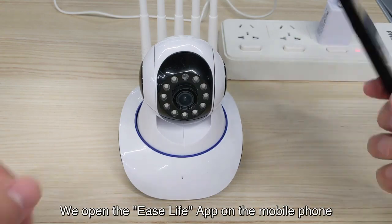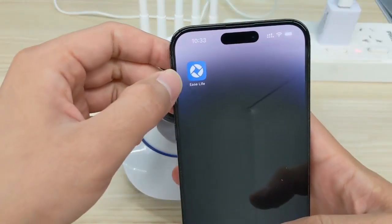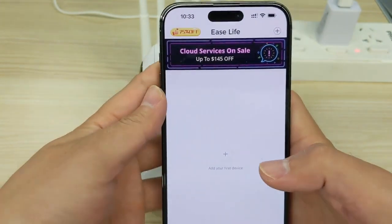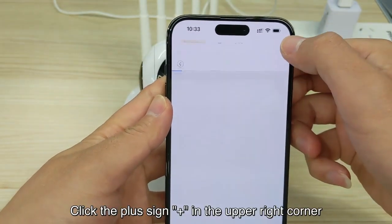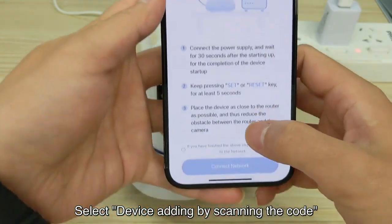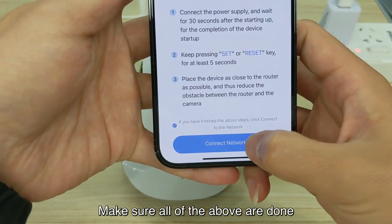We open the EaseLife app on the mobile phone. Click the plus sign in the upper right corner, select device adding by scanning the code, and make sure all of the above steps are done.